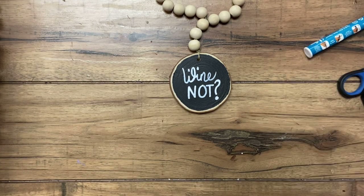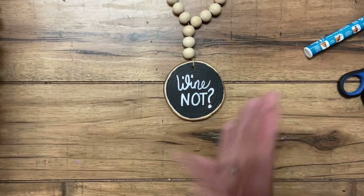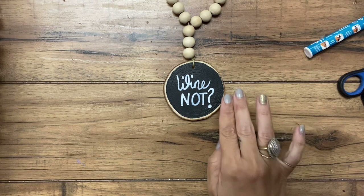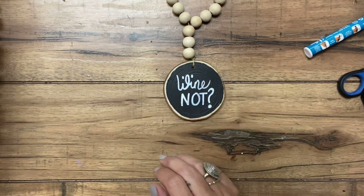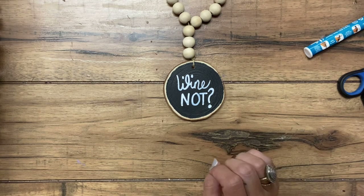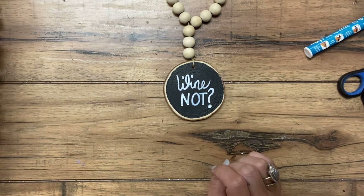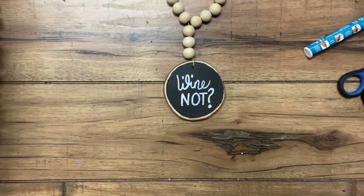Either way, no matter what phrase you put on there, these can be really cute for Christmas as well. If you wanted to paint them maybe red or green and do some white letters with Christmas phrases, that would be really cute for a holiday party. I will include links in the description below where you can purchase these supplies. If you have any questions please leave a comment below, if you like this video give it a thumbs up and subscribe to our channel. Thanks for watching.